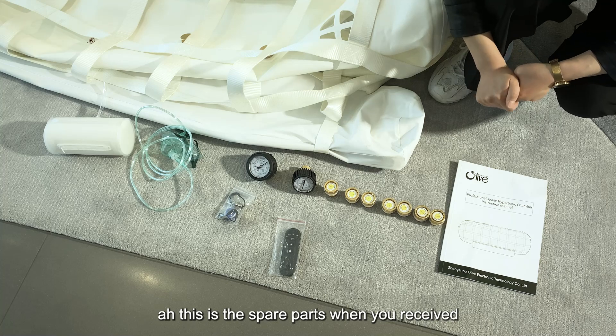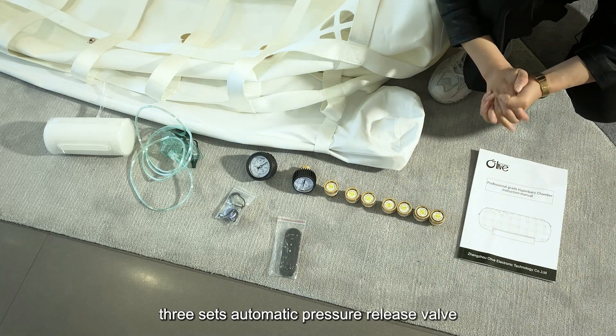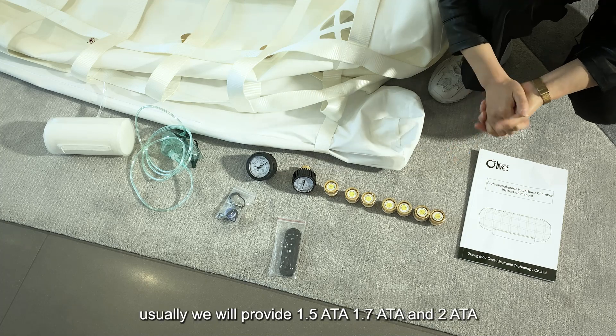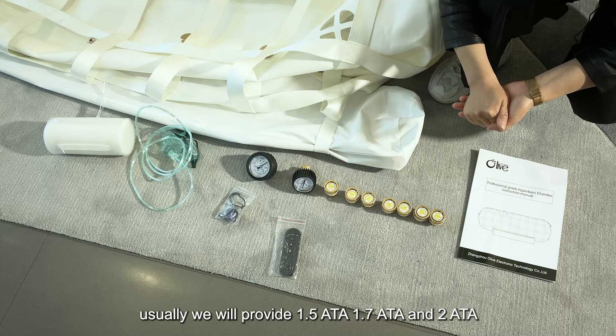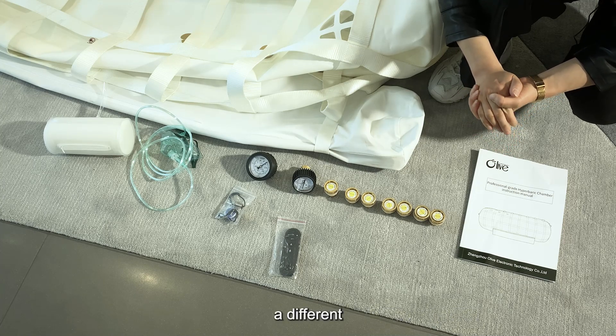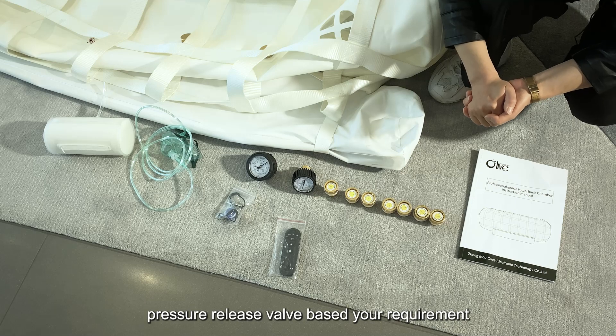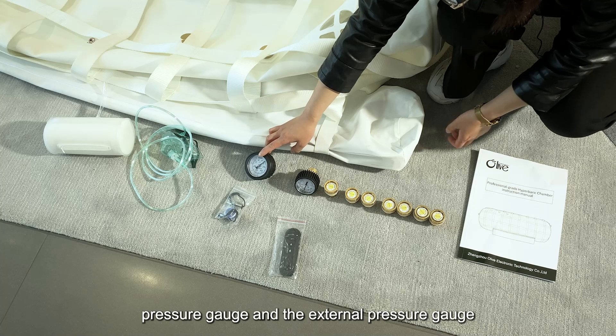These are the spare parts you receive along with the user manual. We will provide three automatic pressure release valves — usually 1.5 ATA, 1.7 ATA, and 2 ATA. You can also choose different pressure release valves based on your requirement. This is the internal pressure gauge and the external pressure gauge.